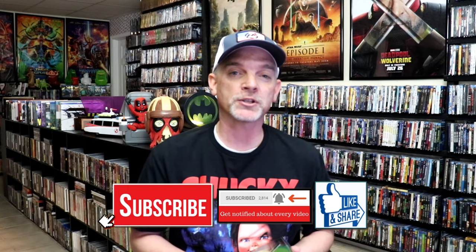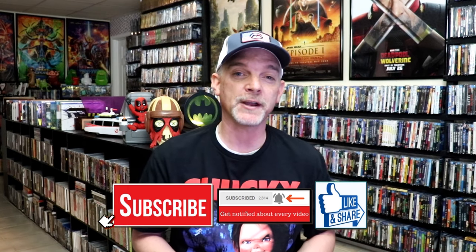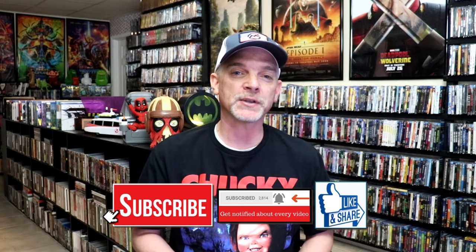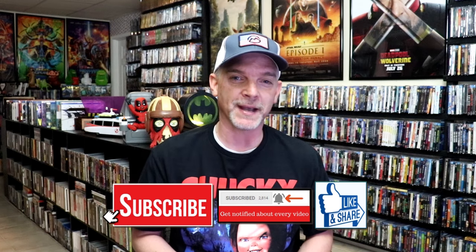Please leave me a comment below. Let me know what you think about this particular Steelbook unwrapping, and also let me know your thoughts on Beetlejuice because I really do enjoy reading your comments. Thanks for taking the time to watch this video, and we will see you next time.